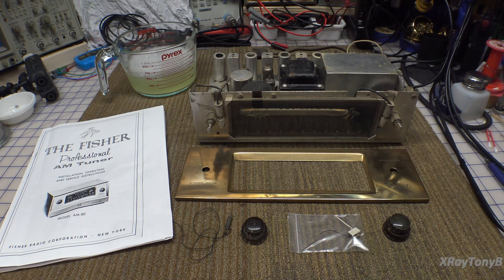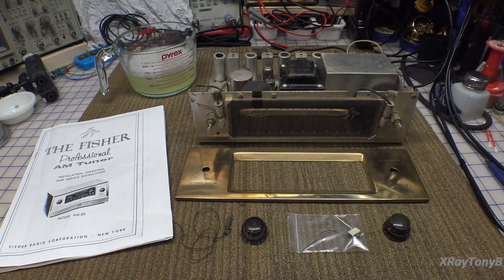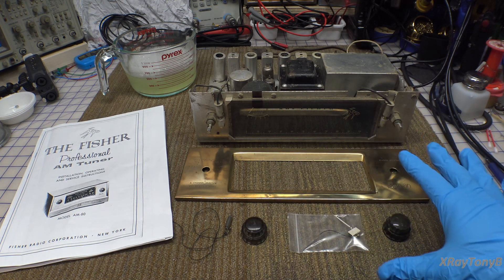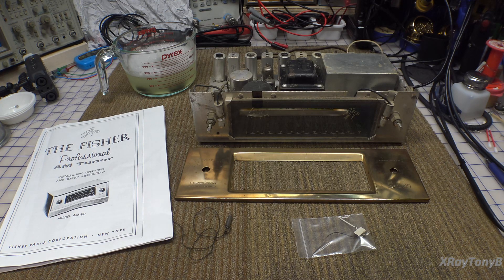These knobs came individually wrapped, and when I unwrapped them, the funk came out. When my kids were little and one of them would get sick and throw up, I would have to make my wife clean it up — I just couldn't take that smell. These knobs don't have that white fungus on them, but the smell is horrible. I'm going to throw my glove away, and hopefully they'll soak in the Simple Green and we'll be able to clean them off.